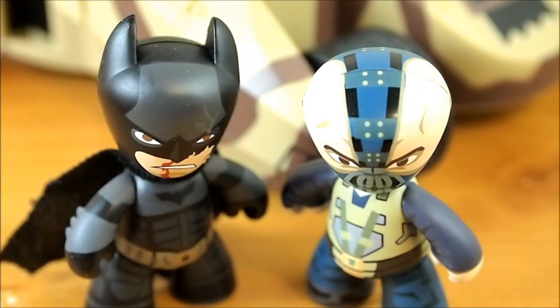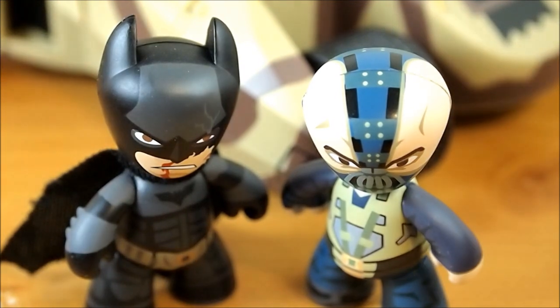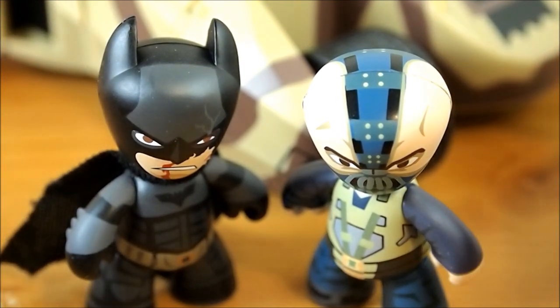Alright guys, so here are the Mezitz — I hope I'm saying that right — 2-inch Bane and Batman figures. Pretty cute looking little things. Obviously nothing too crazy in detail, but a nice display piece to put in some random places in your house, on your desk, or maybe at work, who knows. But yeah, pretty cool.